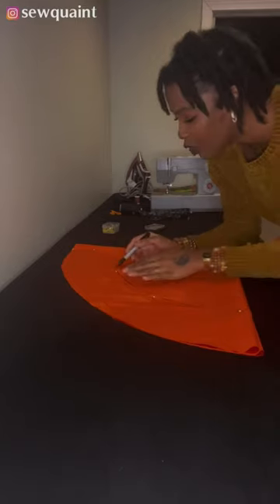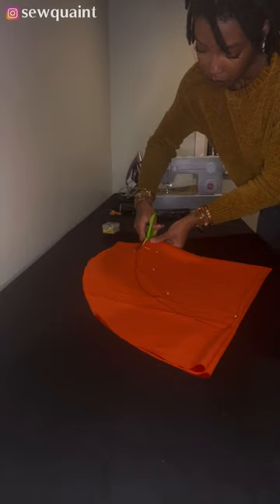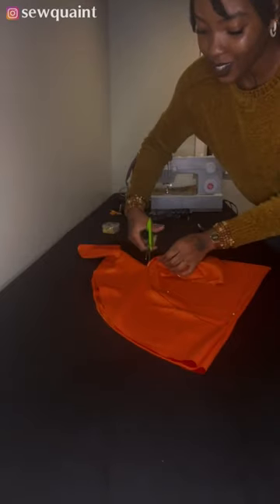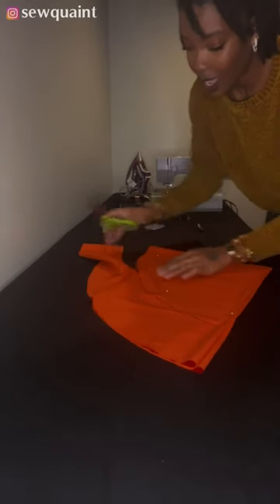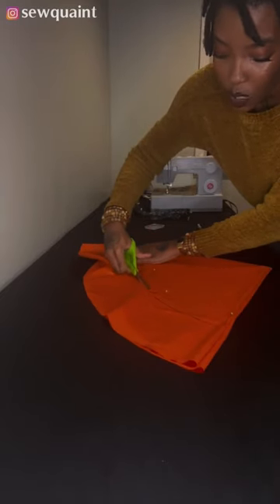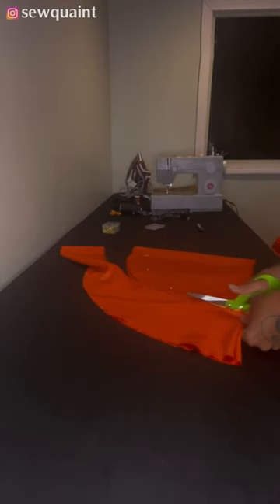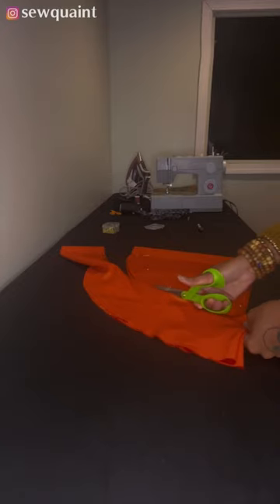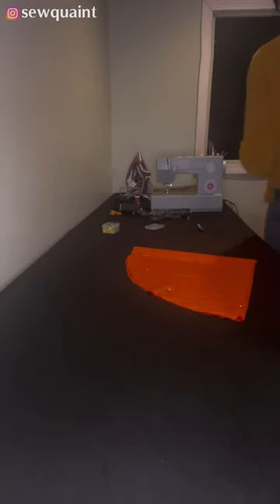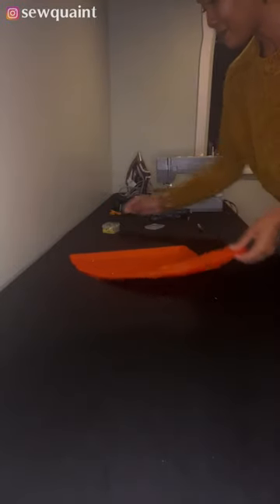As you can see I'm really just free-handing this. The greatest thing about bonnets is that they're very easy to make and they don't take a lot of time. If you happen to make a bonnet and it's too small or too big, you can always give it to somebody or keep it for specific times — maybe when you have braids or after a big chop. And men can wear bonnets too.